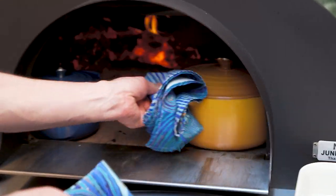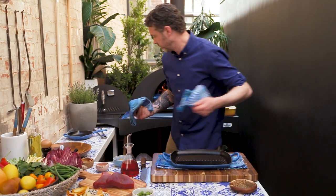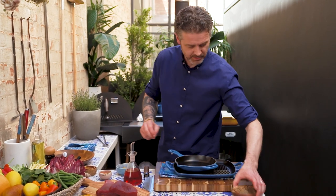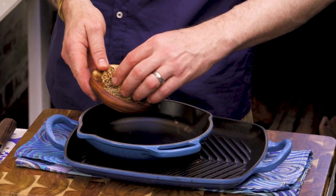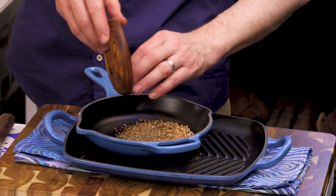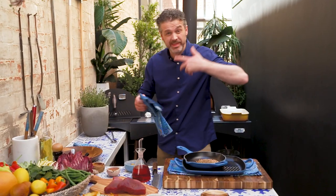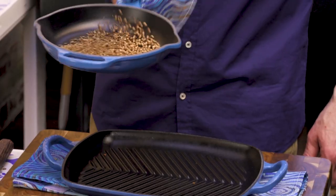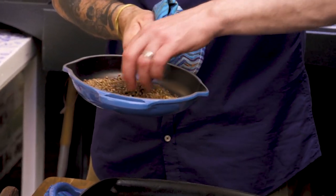Two things: spices. Harissa wouldn't be harissa without some cumin, some caraway, and some coriander seeds. Same thing — we want the oils, the flavours, and the aromas to start moving. I'm going to do that in a little pan, straight into the wood oven, and let them get toasty.